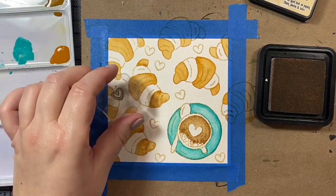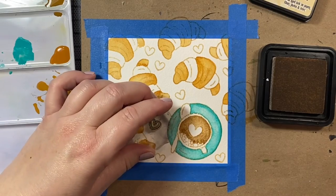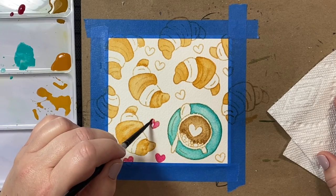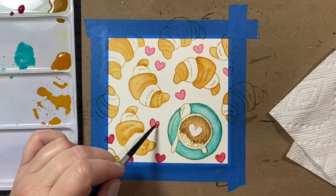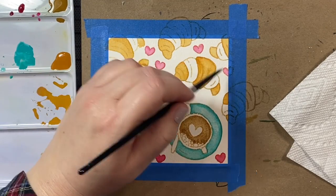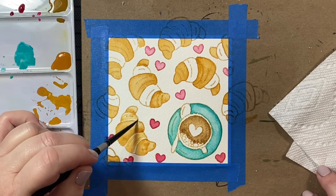I'm going to stamp some little hearts here — these hearts are also from the stamp sets mentioned at the beginning of the video. I'm going to color in the little hearts with some pink. This is quinacridone pink. I'm just adding a layer, and then when it dries a little bit, I'm going over with a second layer just to deepen the color.